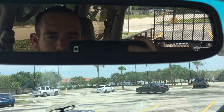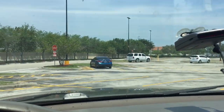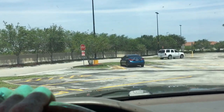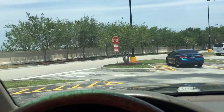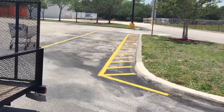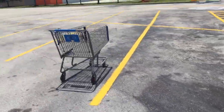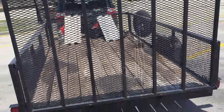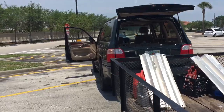Hey guys, I'm going to show you how to back up a trailer. I already backed it up, so let me pull out of the spot and explain how to do this. I want to put it right here between these two yellow lines — I don't want the tire on either line, and I don't want to destroy a Walmart shopping cart. It's a pretty wide trailer, so I've got to be pretty precise.